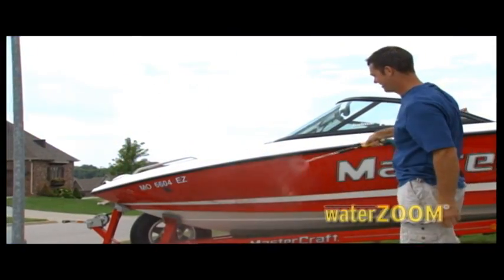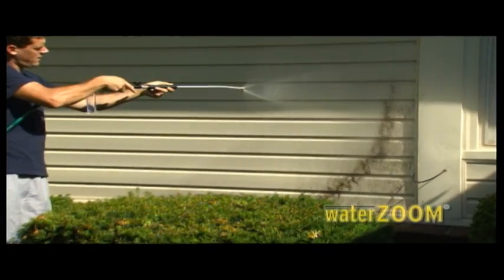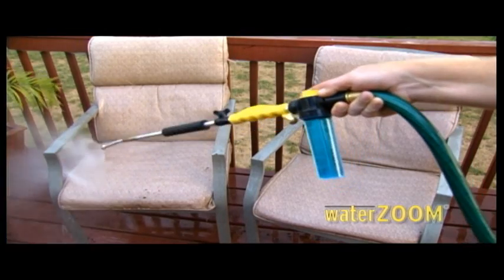With WaterZoom, power cleaning anything is fast and easy. Remove leaves and deep-down debris from around pavers and bricks. Power wash vinyl siding with eaves, and washing between the slats on shutters is a breeze. Blast away mold, mildew, and dirt from umbrellas and patio furniture in a flash.